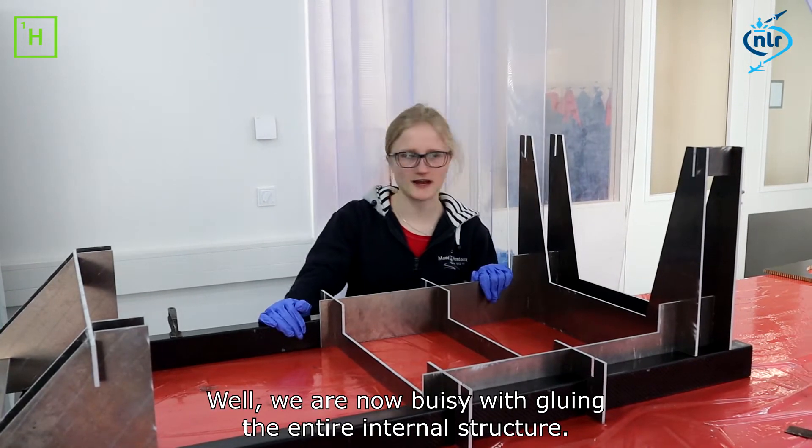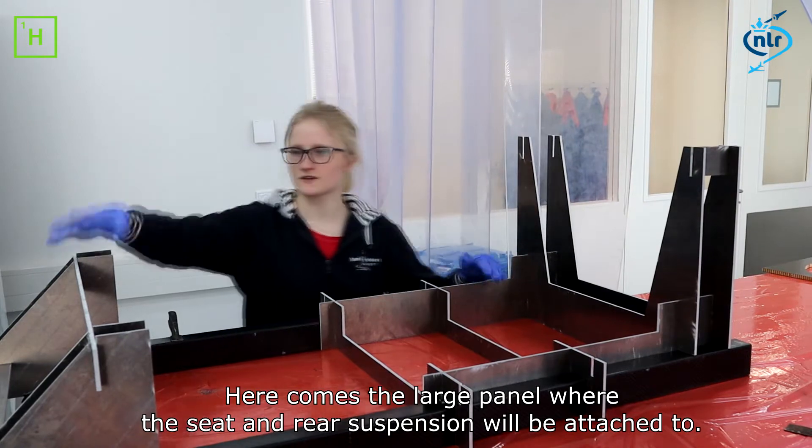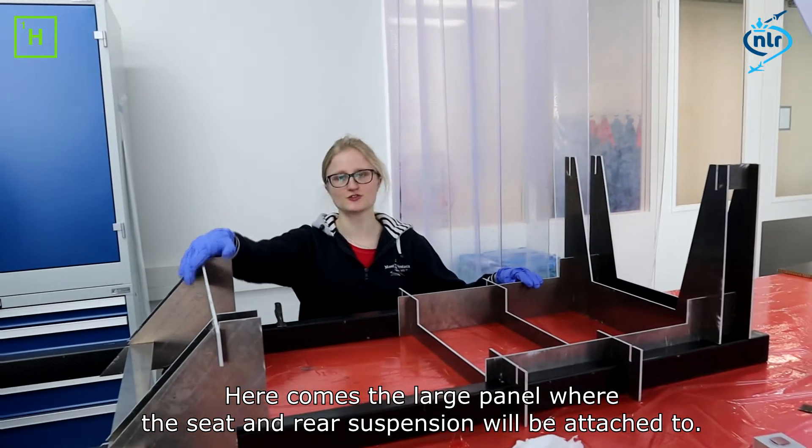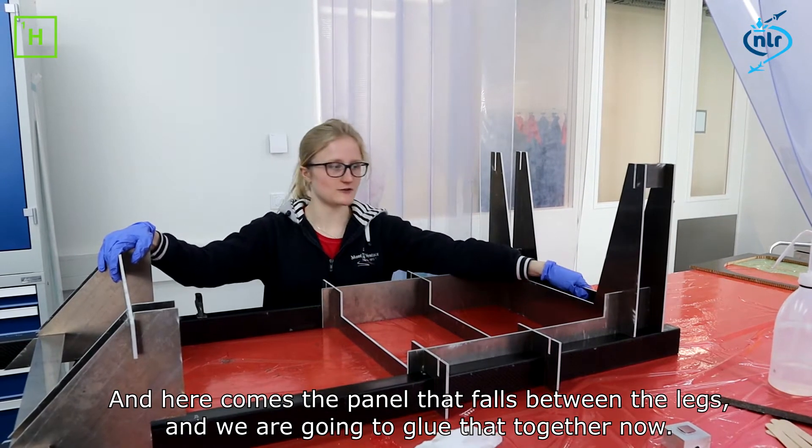We are now working with the entire internal structure. Here comes the bottom of the chair and the back, and here comes the bottom of the bed. And that's how we are working together.